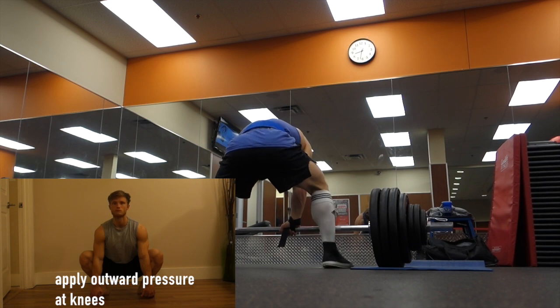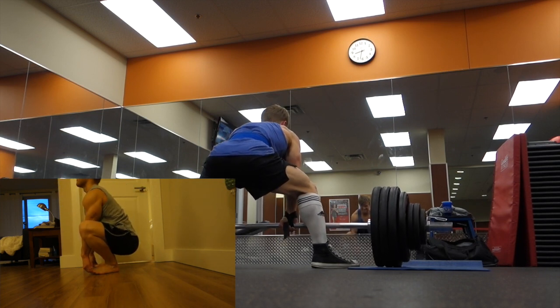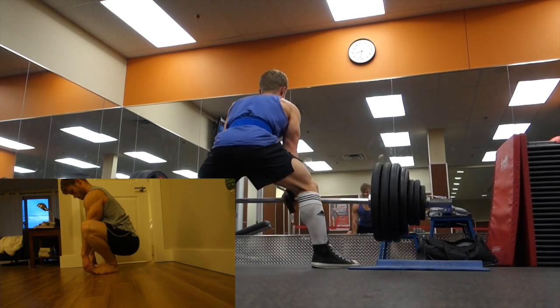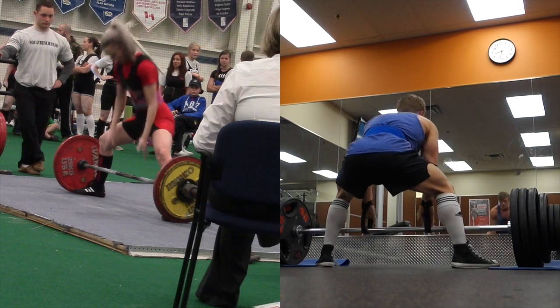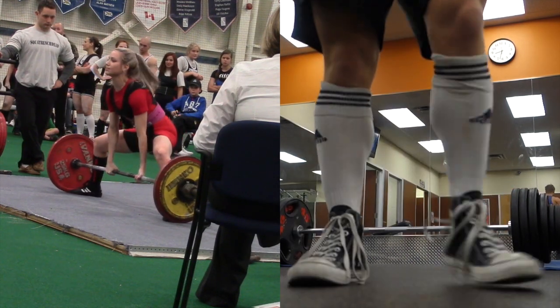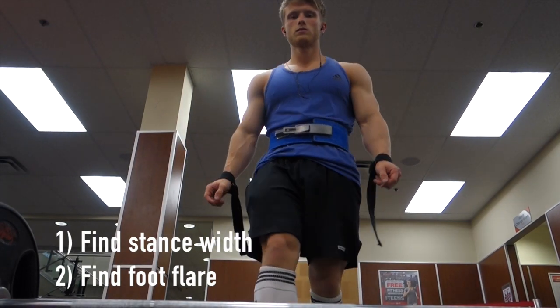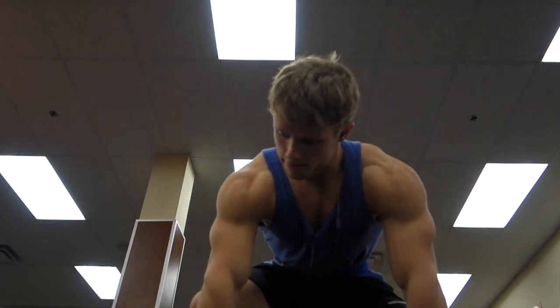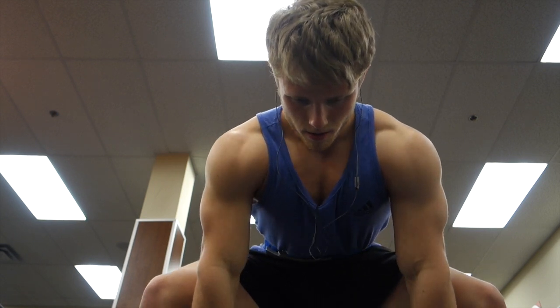The wider stance is what you should generally be going for from a strictly biomechanical perspective, really just because it allows your hips to get closer to the bar, reducing that moment arm. If you look at my girlfriend Robin when she pulls, her toes are all the way out to the plates. You want the bar to be right over the midline of your foot. The second thing is finding your degree of foot flare — pointing your toes toward the front end of the plates is a good ballpark, but you'll need to play around with it to maintain balance while keeping your knees out. If your feet are too flared outward, you'll lose your balance; if they're pointed too far forward, it'll force your knees into a weird valgus position.